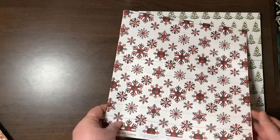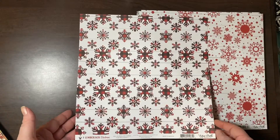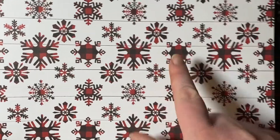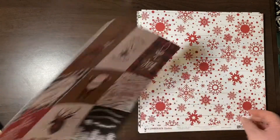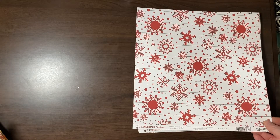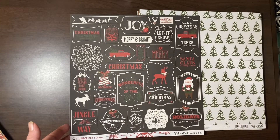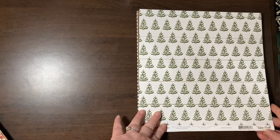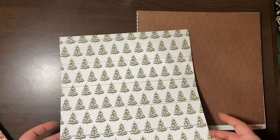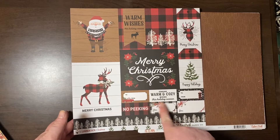This is the Echo Park Lumberjack collection — this is the cards. I got this because we're doing family pajamas in that red buffalo plaid for our Christmas card this year. And the four-by-four cutouts — very cute. And then there's a chalkboard style one I could totally cut that out if I needed to. A Lumberjack Christmas from Echo Park — really pretty Christmas trees with some things to cut out, gift tags, happy holidays.